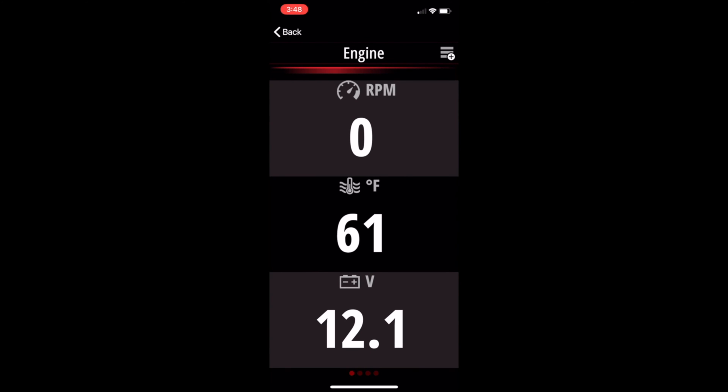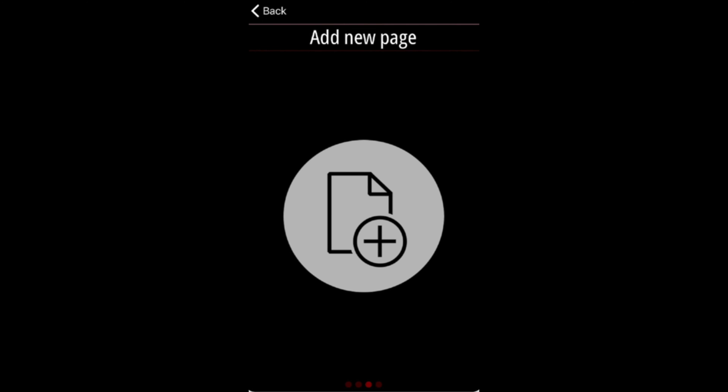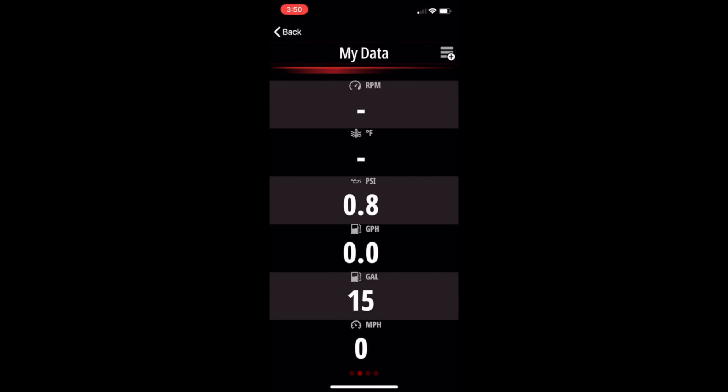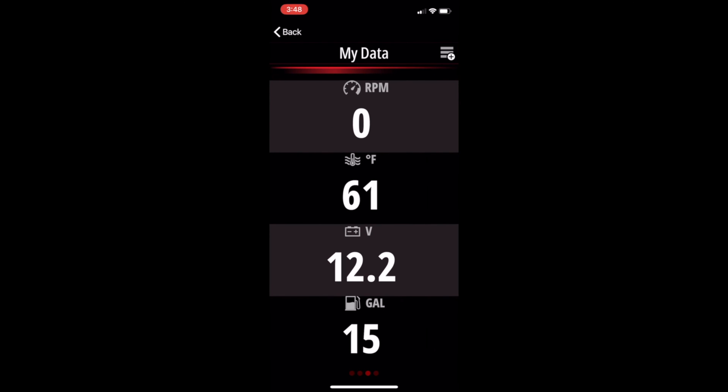If you'd like to add a second custom page, just swipe to the right. You'll see an icon with a little page and a plus symbol — click on that and it gives you the option to make a second custom page. Let's take a look at what my custom page looks like — the one I run every time I run my boat. I got real creative and left it as the default name: my data. Here's the information I like to see every time I'm running: tachometer, engine temperature, oil pressure, gallons per hour, how many gallons of fuel I have left, and speed. I do have a second page, so let's swipe to the right and take a look at my down and dirty information — the four critical pieces: tachometer, engine temperature, voltage, and how many gallons of fuel I have left.